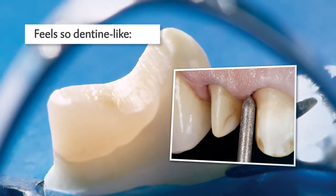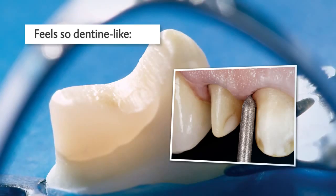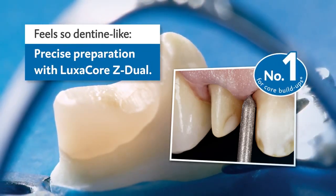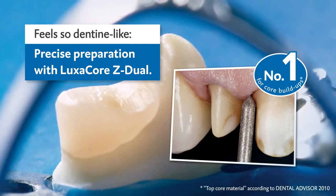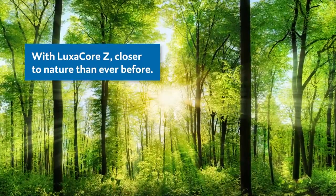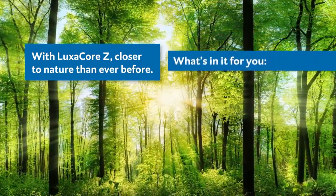Genuine dentine feeling for precise preparation. Get to know Luxacore Z Dual, the premium composite for core build-up and post-cementation. No other material comes closer to the natural mechanical properties of the tooth, and that has tangible benefits for you.